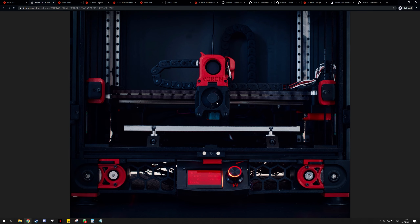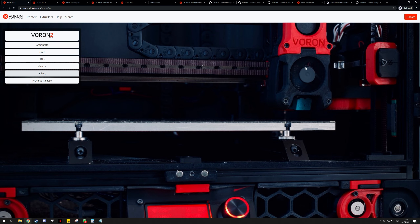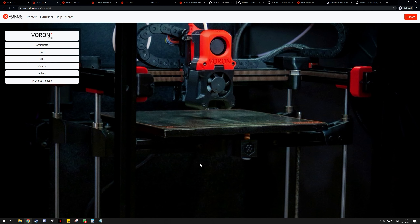I don't really recommend the Voron 2.4 if you don't have any 3D printing experience at all. But if you do and you want the best Voron, this is it. That said, the Voron 1.8 isn't a worse printer in any really important way. It's slightly cheaper at about $1,000 and easier to build. It's a traditional CoreXY design, so the gantry is fixed and the entire heat bed moves up and down. The print quality, based on what I've seen people print, seems to be basically the same as the 2.4.